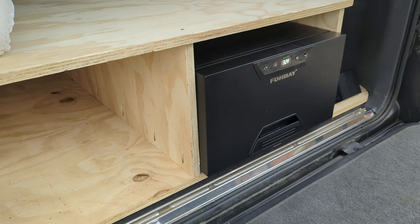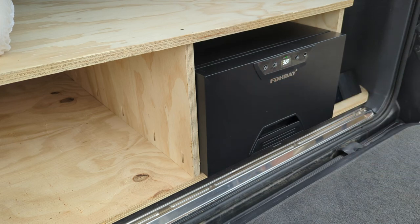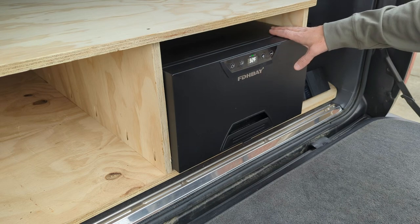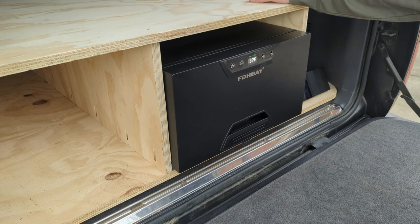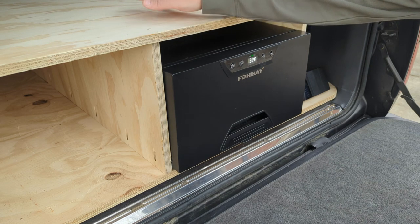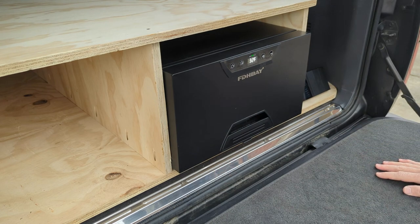Let's take a closer look at the fridge. This was provided to me by a company on Amazon — EDH Bay makes this 12-volt drawer fridge. I wanted to try out a drawer-style fridge in a platform build like this to keep the overall height of the storage system low, so I can use this as a cargo and/or sleeping platform without having a tall fridge in the way on a slide. I've got a 45-quart more typical chest-style 12-volt fridge that I used in my truck build.